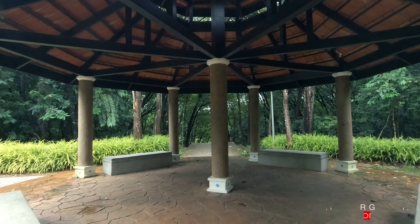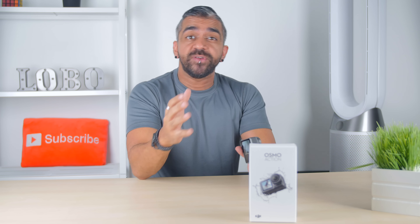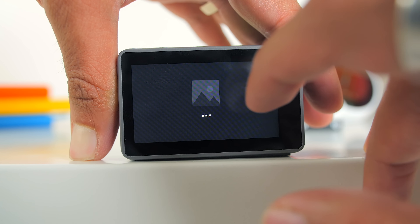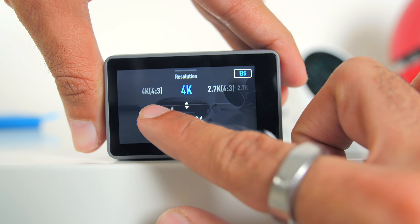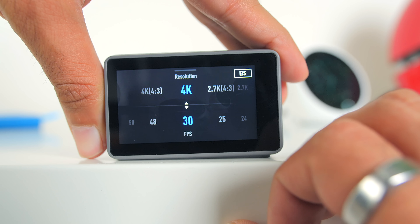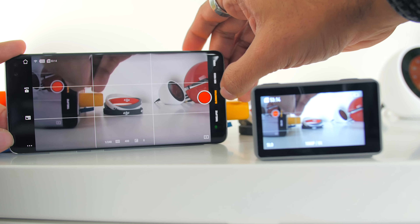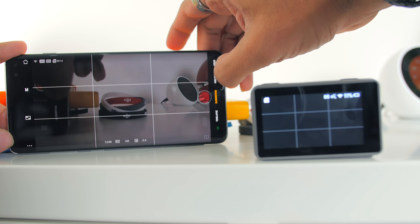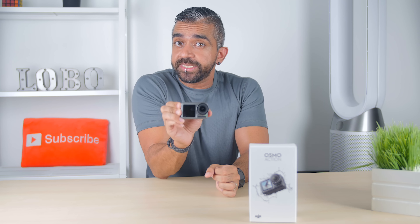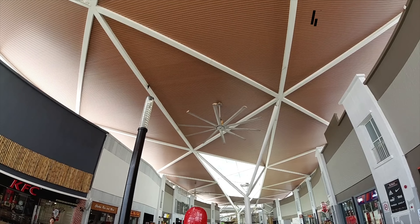Swiping from the right goes to camera settings, where you can choose between manual or auto settings. In video settings you can choose different white balance options, color profiles — including a flat D-Log style profile for easier color grading — and turn on Dewarp Mode, which removes the fisheye lens distortion typical of action cameras. You can also change the recording format to MP4 or MOV. Swiping from the left shows recent videos and photos, and swiping from the bottom gives options for different recording resolutions and lets you toggle Rocksteady Electronic Image Stabilization. Like the DJI Pocket, you can also download the DJI MIMO app for Android and iOS to see the screen with no latency.